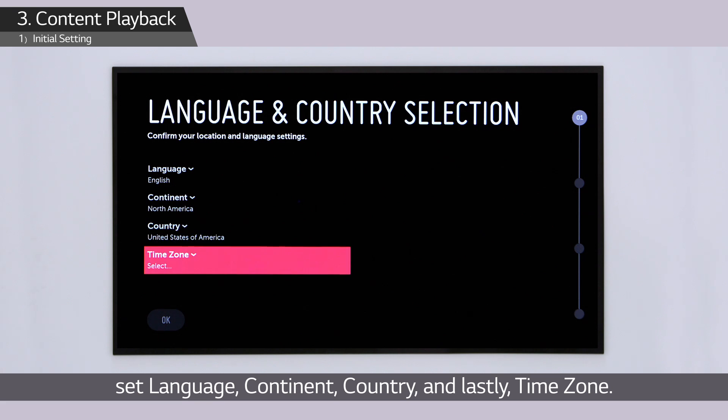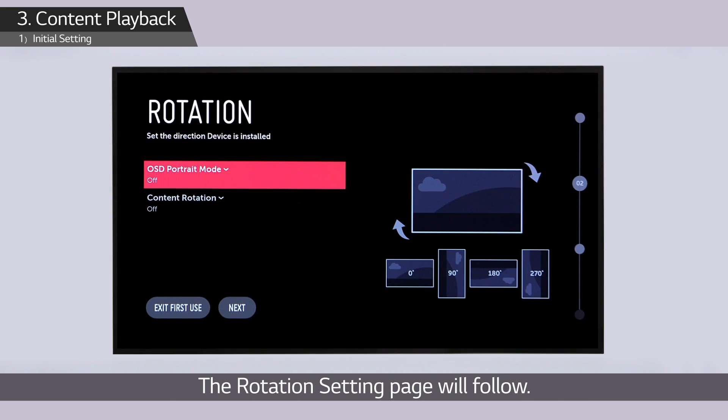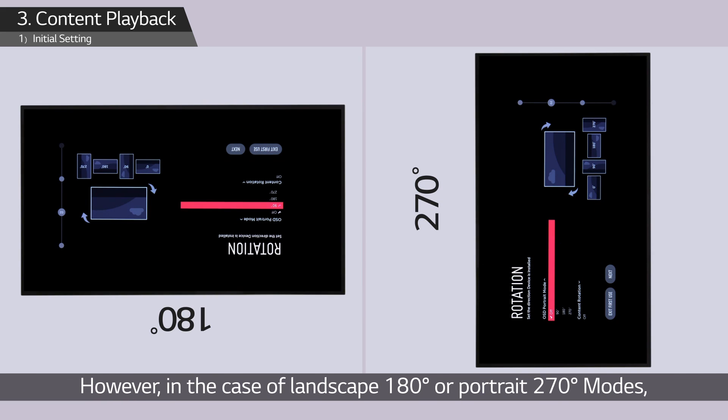The screen moves to the next page — the rotation setting page. The initial display mode of wallpaper OLED signage is landscape 0 degree mode.